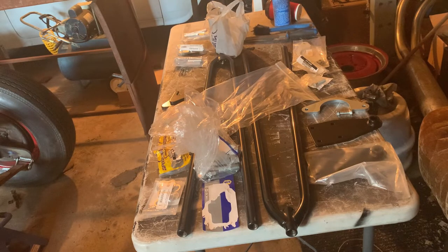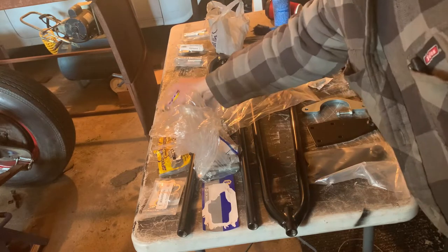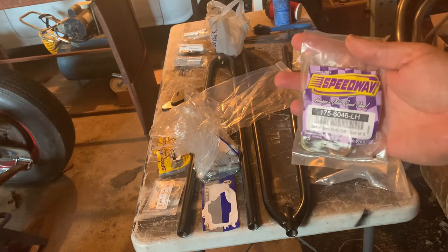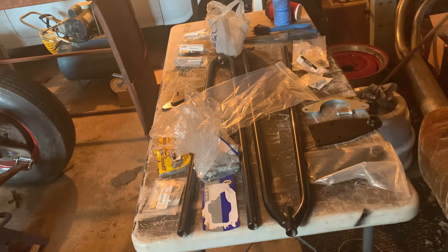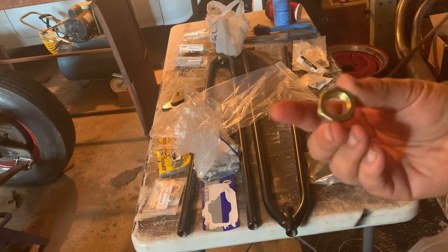I couldn't find thin jam nuts — thin profile. I was an idiot when I ordered the ones from Speedway. I ordered left-hand thread. I didn't check when I was looking through, I just saw a jam nut and clicked, added it to my cart. I never even saw the LH on the end. See how it says LH? Just be wary of that. Not Speedway's fault, totally fine. They're actually a nice nut. Shame I can't use them — everything I've got is right-hand thread.